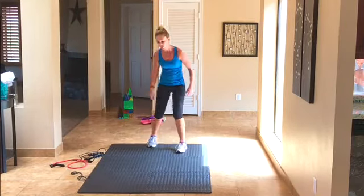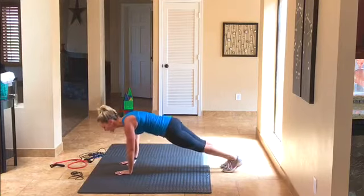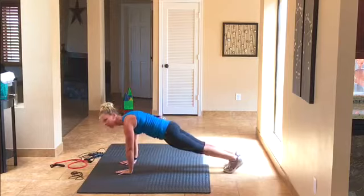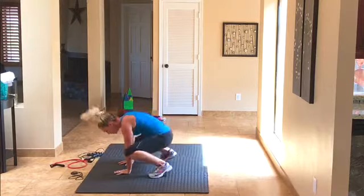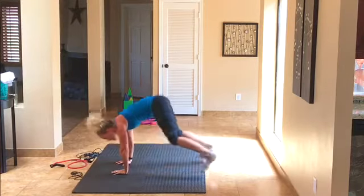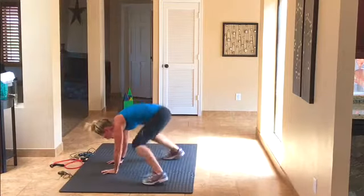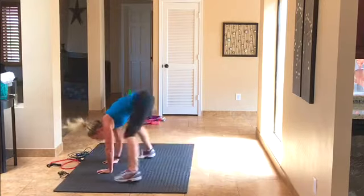Come down into a plank. We're doing what I call grinders — you're starting in a plank, hopping your feet wide up to your hands, then back to plank, that's one. Modification: walk it in, walk it out. We have 20 of them — counting 1 through 10 then back down to 1. Good.